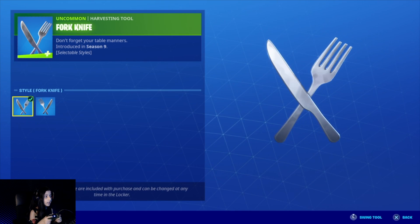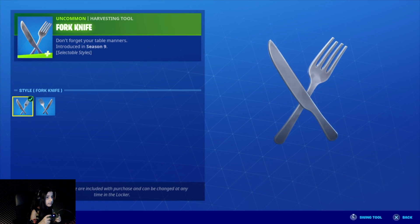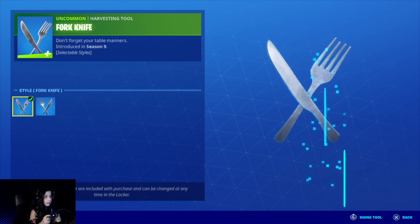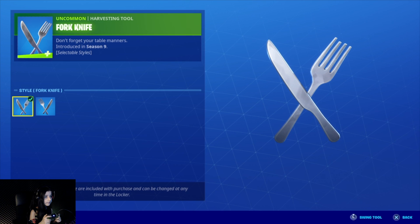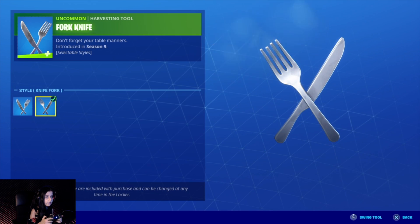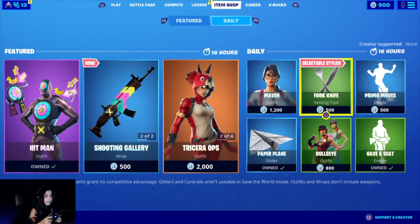Let's go to the next one. One is this style and one is this style — it's the opposite way. You can see the knife is on this side and the fork is on the other side. This is Fork Knife and this is Knife Fork. You can actually hear a sound difference — the knife sounds like this and the fork sounds like this. I guess it's nothing too different. Let's go to the next one.